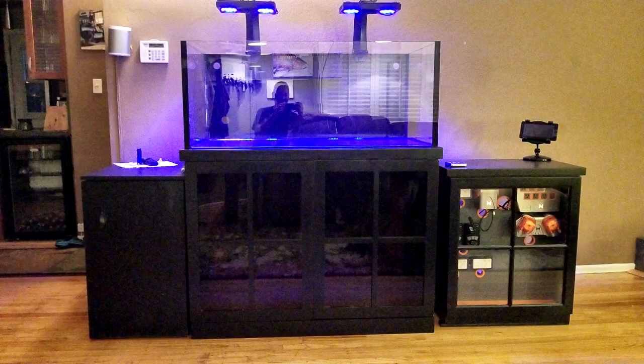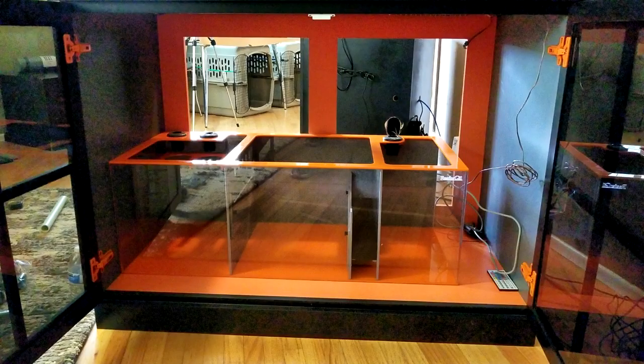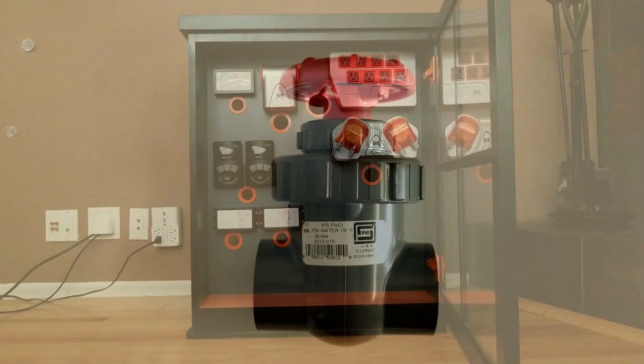Hello everyone, Reefer Gil here. In today's video we finally get done with the plumbing. I decided to go with a grey and orange theme to match my Apex equipment, which will be displayed inside an Apex cabinet. I did do a video on the cabinet — a link to that will be down below in the description.